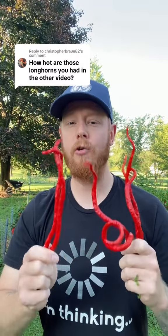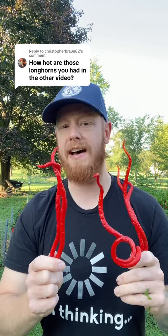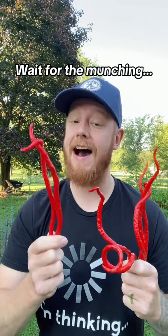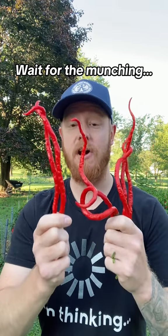Thunder Mountain Longhorns. You want to know how hot these peppers are? Google says that they're only around 20,000 to 40,000 Scoville heat units. I do feel like mine are a little bit hotter than that, but these peppers are awesome.